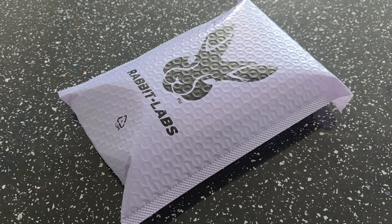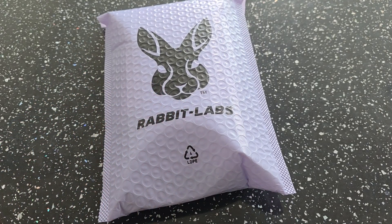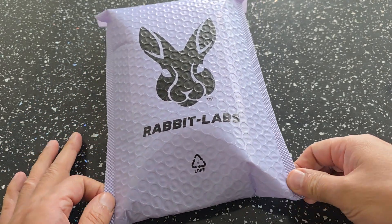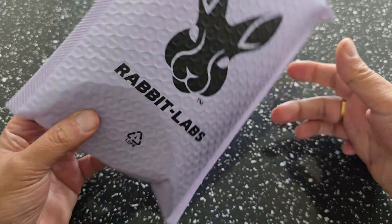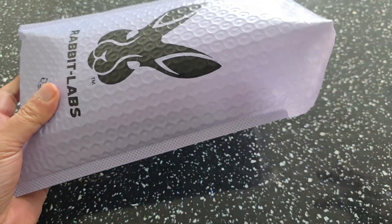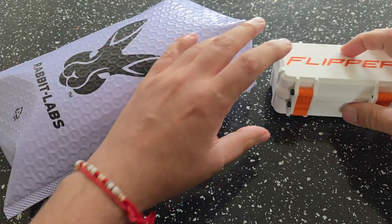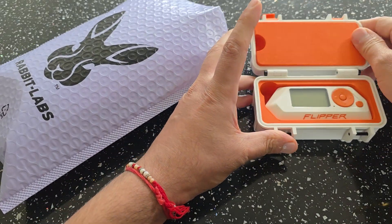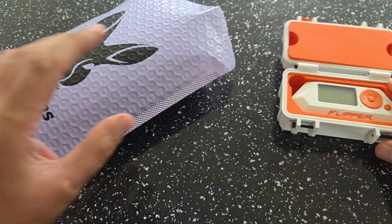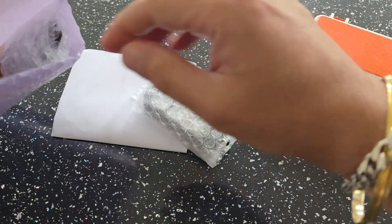Yes guys and welcome to RG Handhelds once again. Thanks for joining in. Today we've got another package over from Rabbit Labs. Huge thanks to Pink Fox for sending this package out — it's just a quick unboxing of what they've sent me. I've got the old trusty Flipper here in my case, so if we need to demonstrate any of the items we can go ahead and check it out.